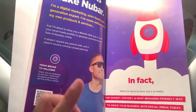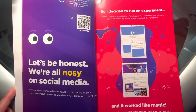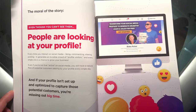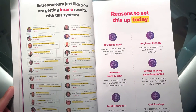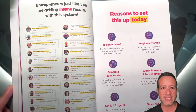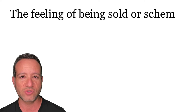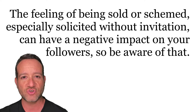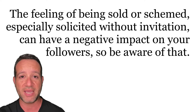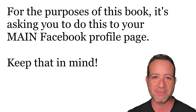The book covers Blake Neubar's backstory, then gets to the gist of it: the hidden opportunity on Facebook — how to turn your personal Facebook profile into a sales funnel. He touches on how everyone is looking at your profile and clicking on different things. The idea of turning your main Facebook profile into a lead trap is very unique; however, the feeling of being sold or schemed, especially solicited without invitation, can have a negative impact on your followers. This training isn't asking you to do this to a separate business page — it covers that in a second — but for the purposes of this book, it's asking you to do this to your main Facebook profile page.